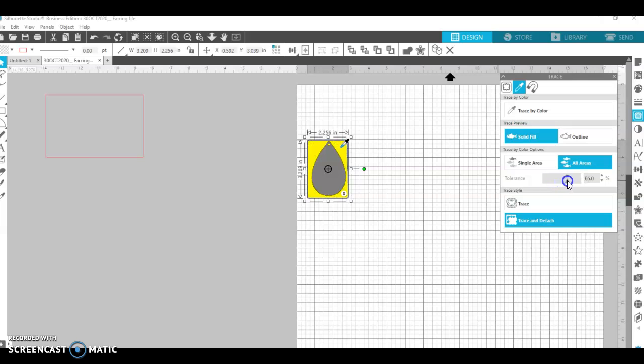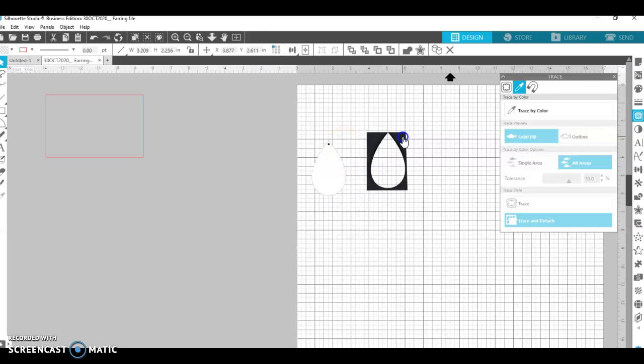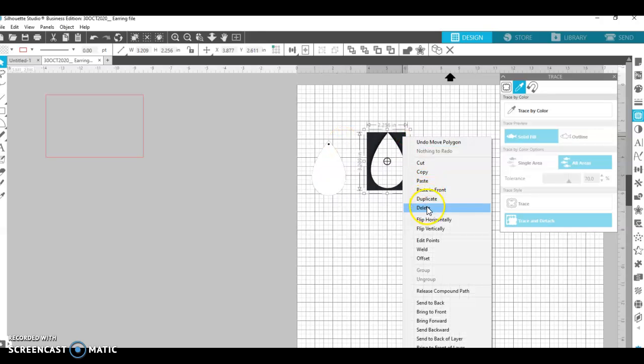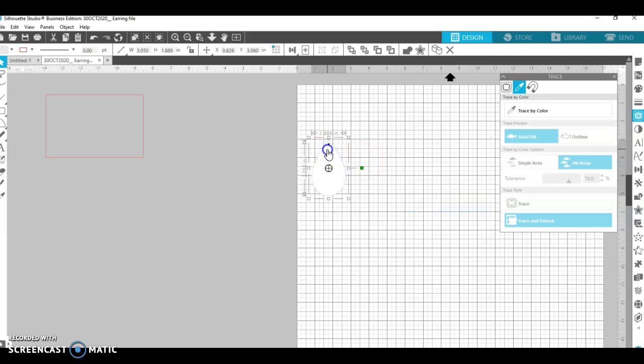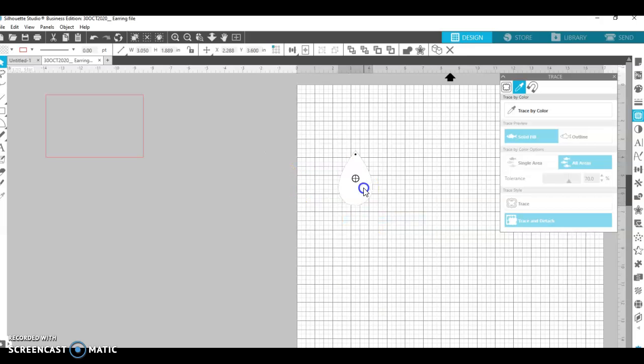I can see speckles and I want to clean it up more — I don't want those in my trace. So I'll trace more and hit 'Trace and Detach.' Now I have it traced. I can right-click and delete that portion. I would also like to get that circle traced. Let me clean up my work area — you can see the little divots left from tracing. Just want to clean those up off the work area and hit delete.